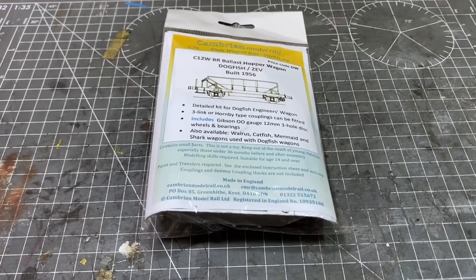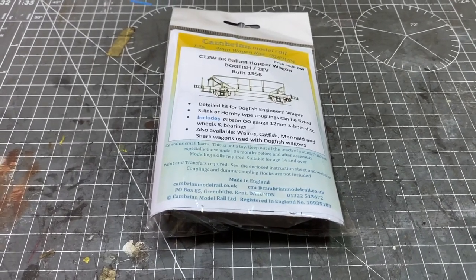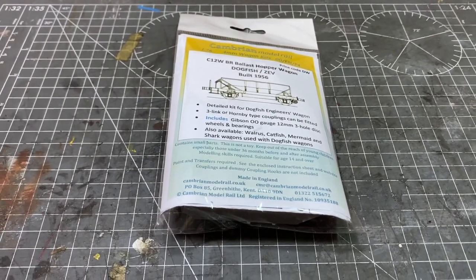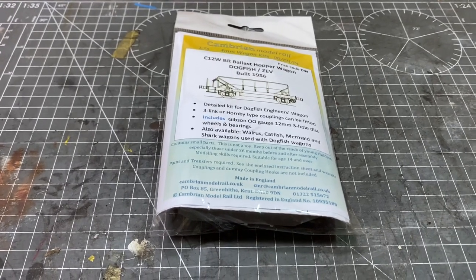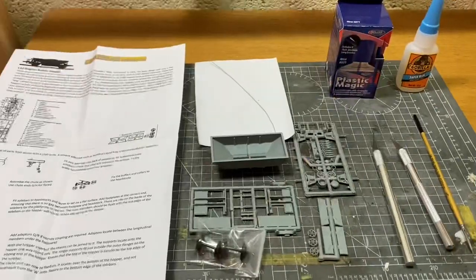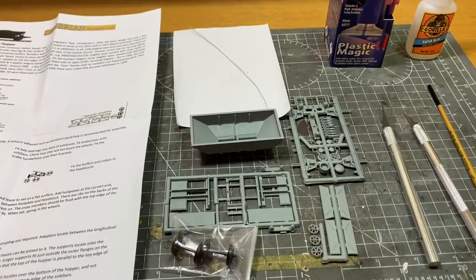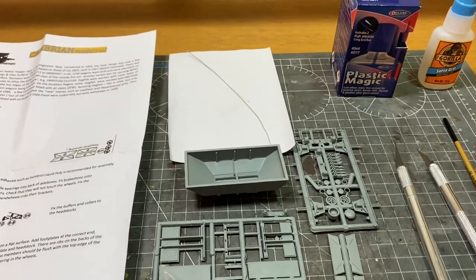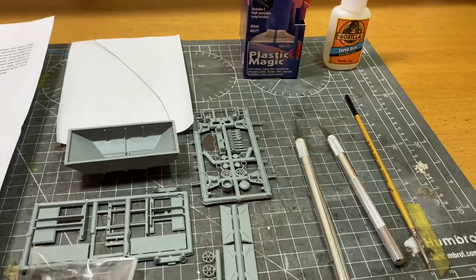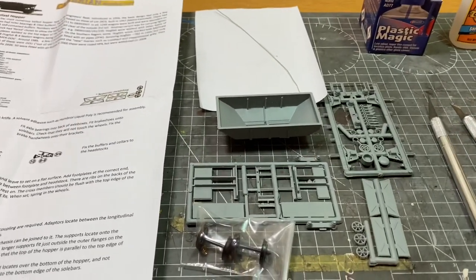As there's going to be a fair bit of process in getting the wagon built, painted and weathered, I'm probably not going to film every second of the build. If you want to see that sort of video, Alex Hill recently did one of a salmon wagon from Cambrian, so I will leave a link to that in the description below. But this one will basically be my usual style of building it and showing you at various steps. Here's everything that comes within the kit: instructions, a few sprues of various pieces, the main hopper shell, a thin piece of wire, and to build the kit I'm using scalpels, plastic magic, super glue potentially, and a brush to manipulate any joins.